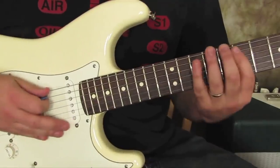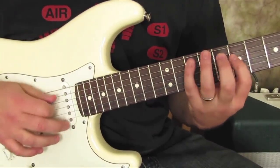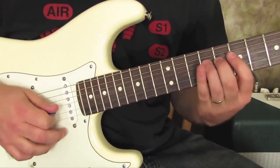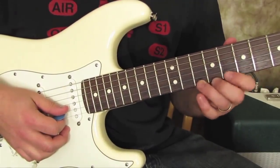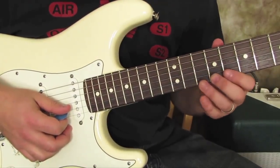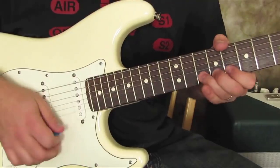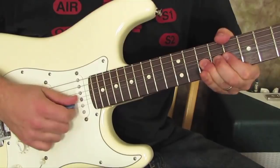That same scale, with the root on the A string, you can do the same thing right here, and you don't have to bend it as far, because of the way the B string's tuned. So you can do it right here in this position — same key and everything — 10th fret, and then 10th fret on the B string, once it's bent up.